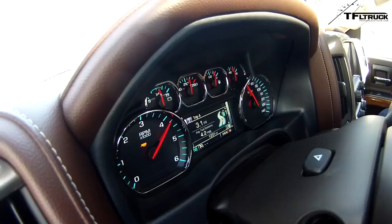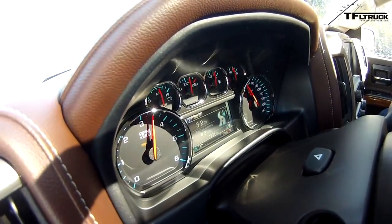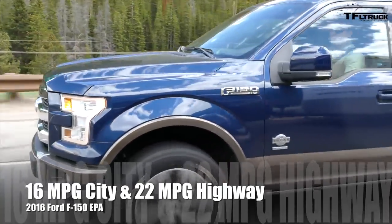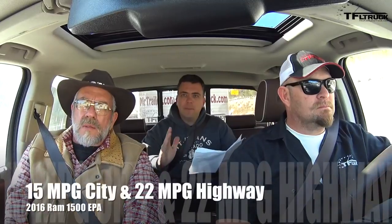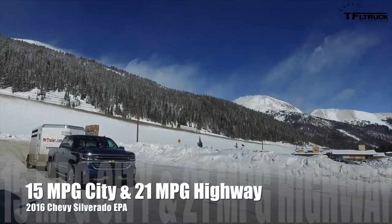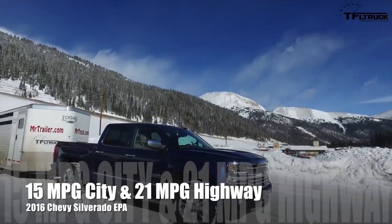This is the ride you want — General Motors knows how to make a V8 sound really good. Now let's talk MPGs. For the top engines: the Ford F-150 EcoBoost gets 16 city / 22 highway; the RAM gets 15 city / 22 highway; and the Silverado with the big 6.2 V8 gets 15 city / 21 highway — one MPG lower than the competitors on the highway, but very close.